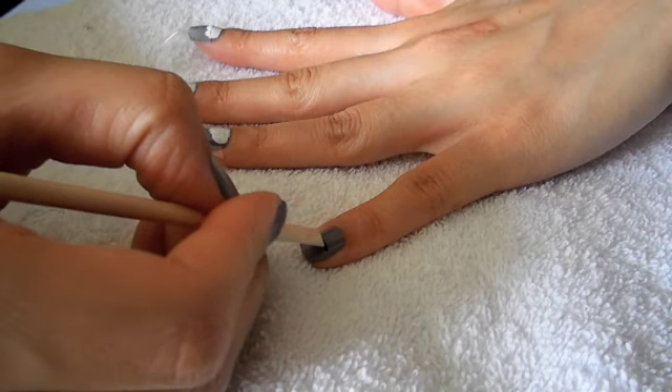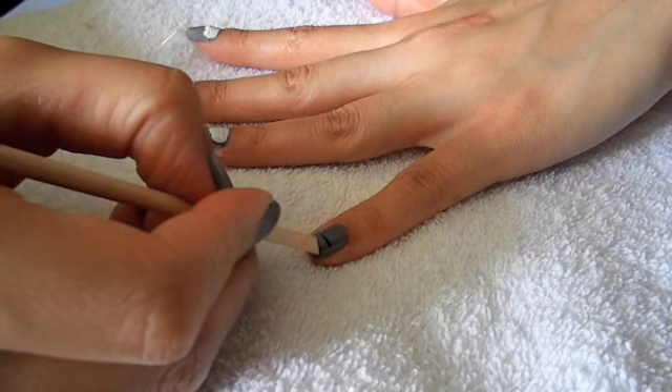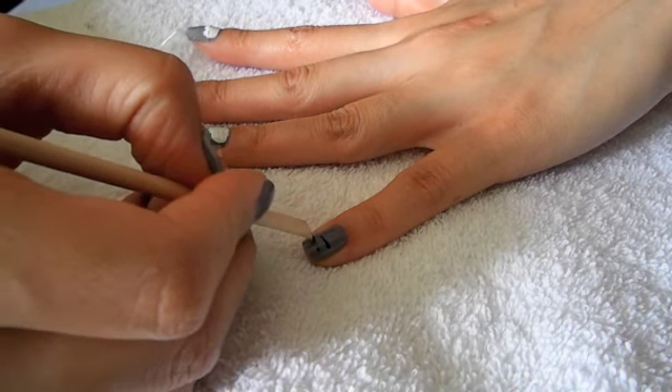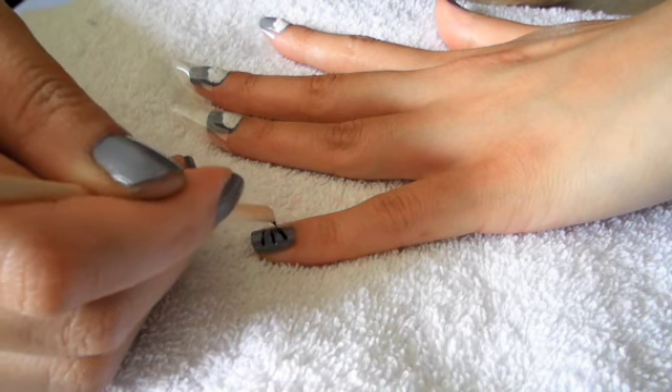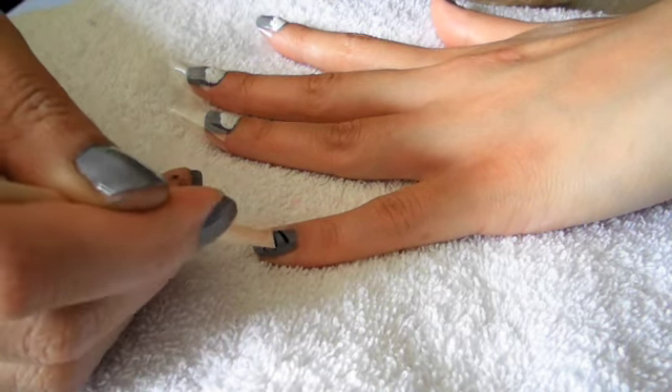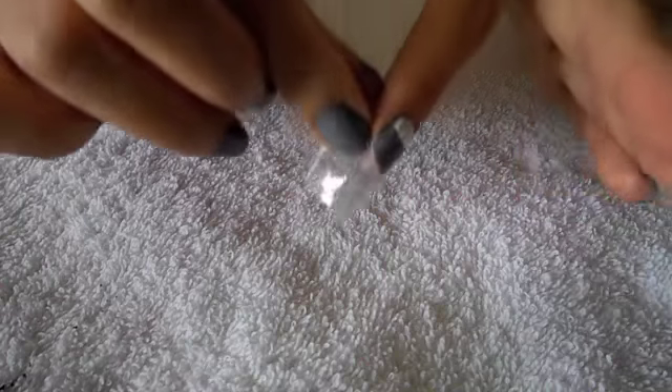Next, taking a cuticle stick and some black nail polish, I'm going to draw on the whiskers. The whiskers should be on the thumb finger and the little finger.